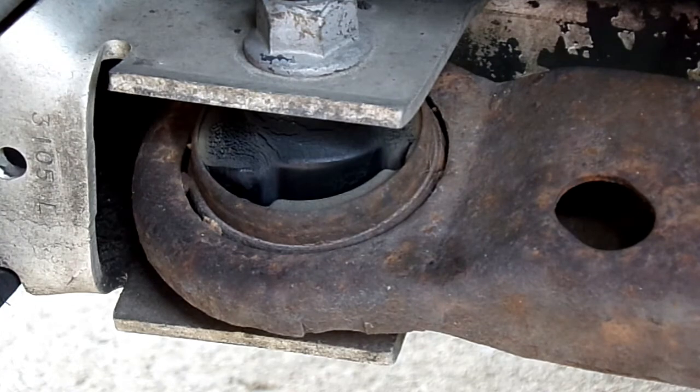So when you do these control arms, in my opinion, because I can get both sides for about $70, just replace the whole arm — because you're going to have to take it out anyway. My main issue right now though is I'm doing the sway bar links.